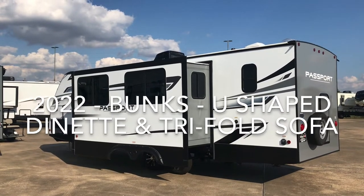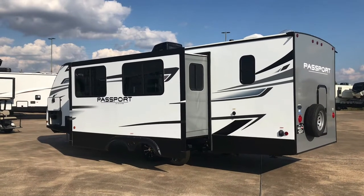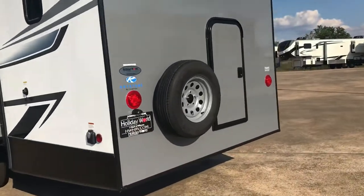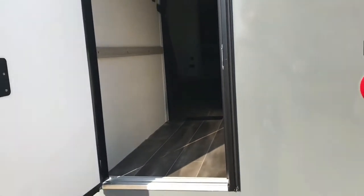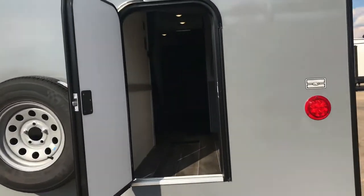Hey folks, it's your old friend Duke here looking at the 268BH — it's a Passport 2022 model. Starting out in the back, there's a door you can open. The bunk is folded up and locked in place. You can fit a long kayak in here, bicycles, anything you want — use that for storage. That's a real nice feature right there.